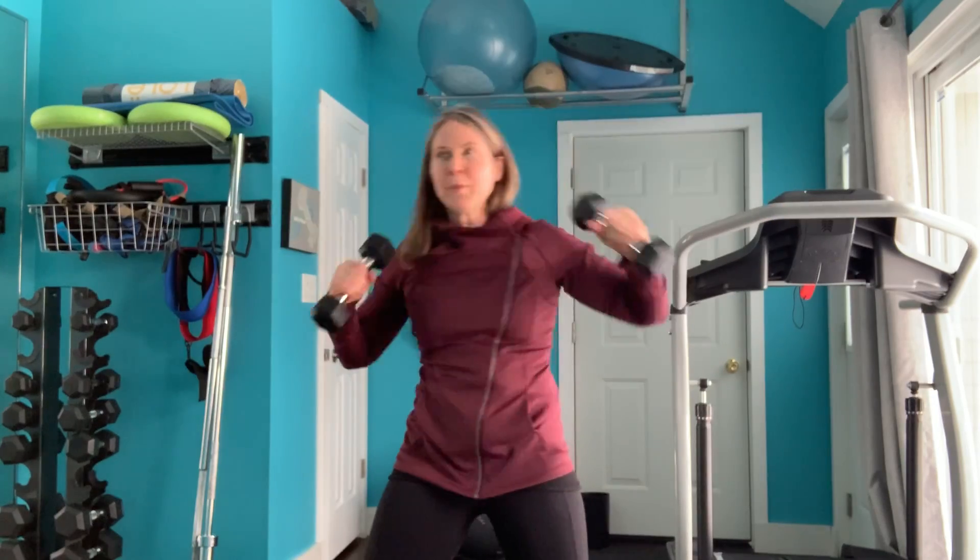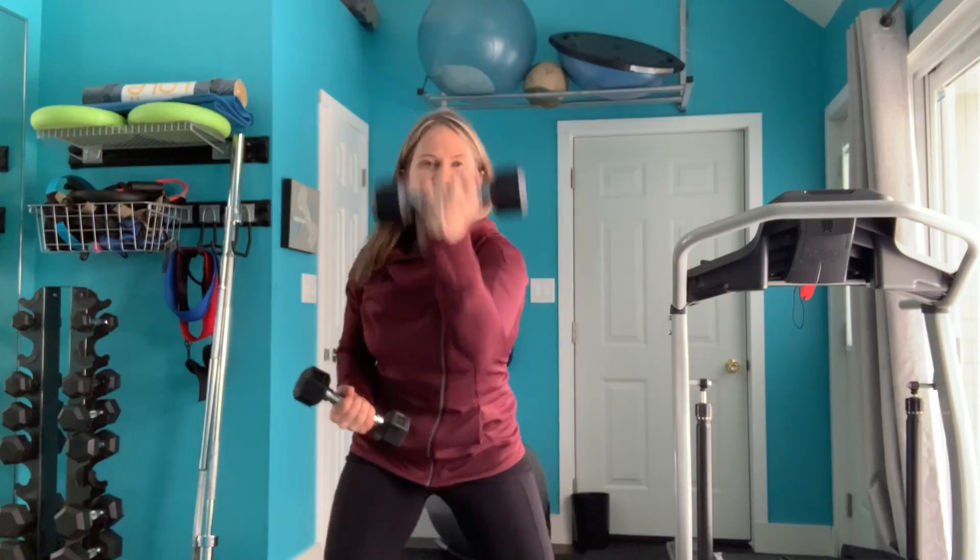The last punch I like to do is the uppercut — envision your opponent right in front of you and try to get them right under the chin. So the jab, cross, hooks, and uppercuts are a great way to get your heart rate pumping in a cardio style fashion without putting any pressure on your knees.